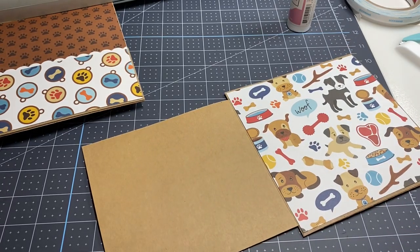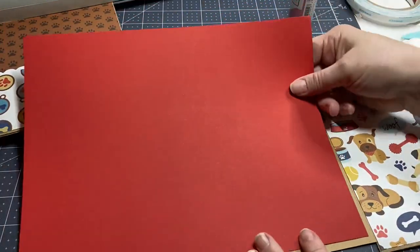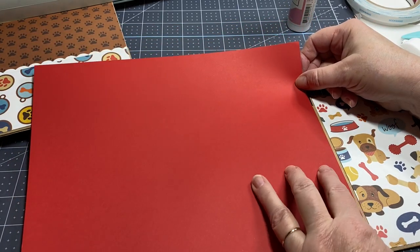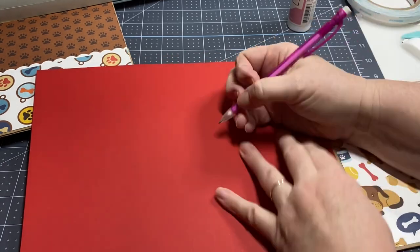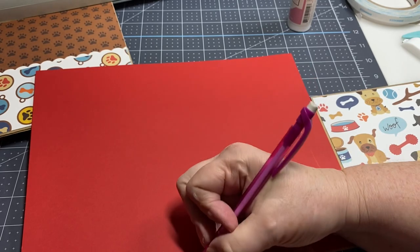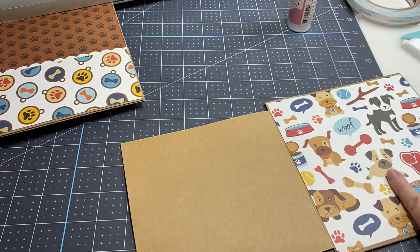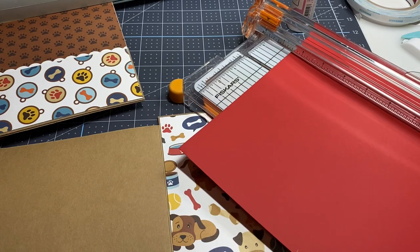I think I'll do a solid red on the back of this one. I'll cut it, and then on my last page I'll do that off camera. Then we'll put these in the book together and decorate and show you the end result.